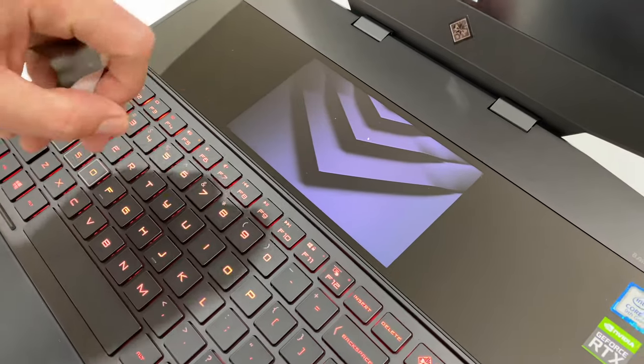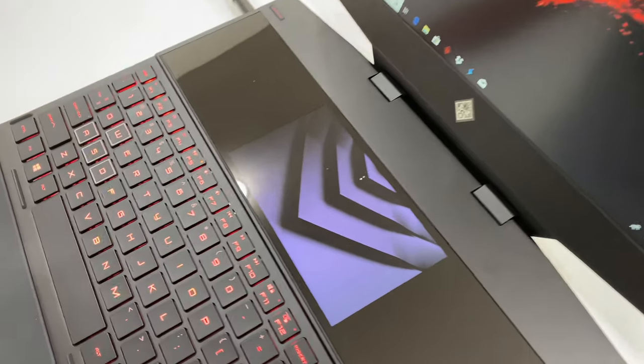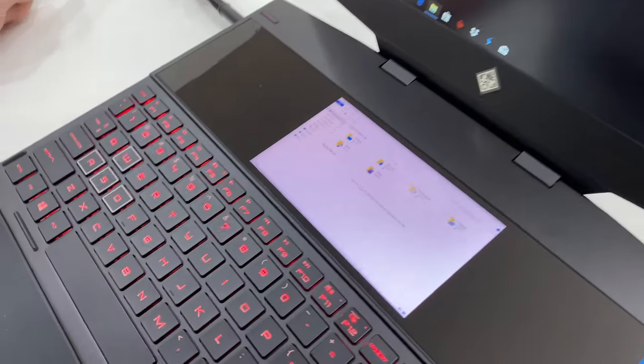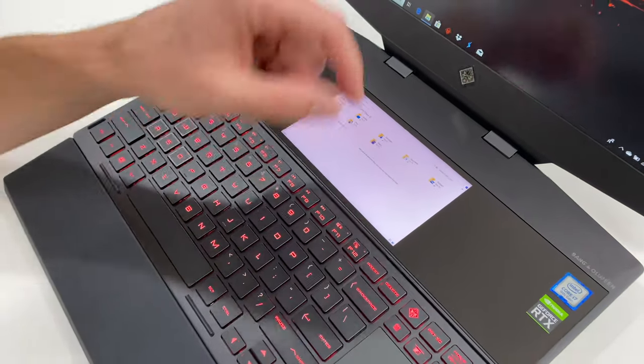Oh look at that — the little mouse moved in and then as I slide it up, boom, it's onto the primary display. That's really cool. Say we have a Finder window — drag it down, there it is. Wow, that's so cool.